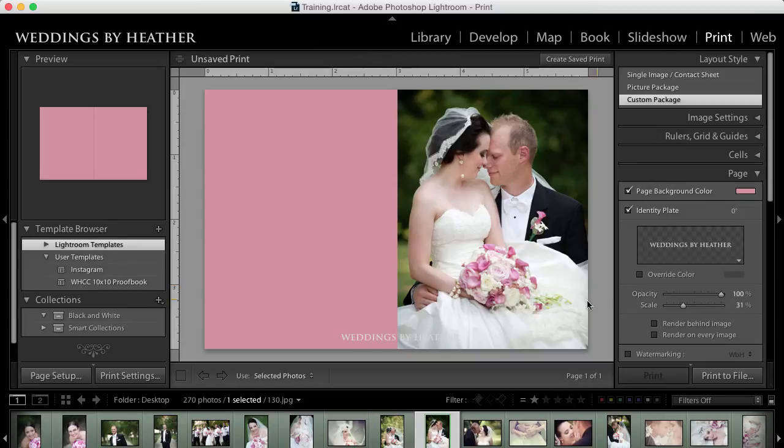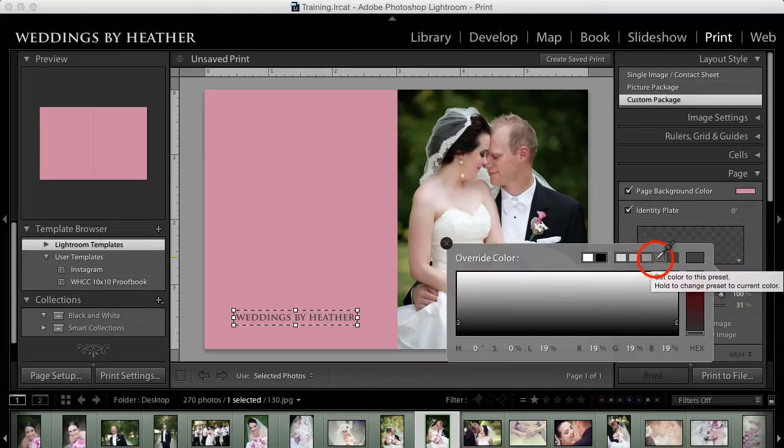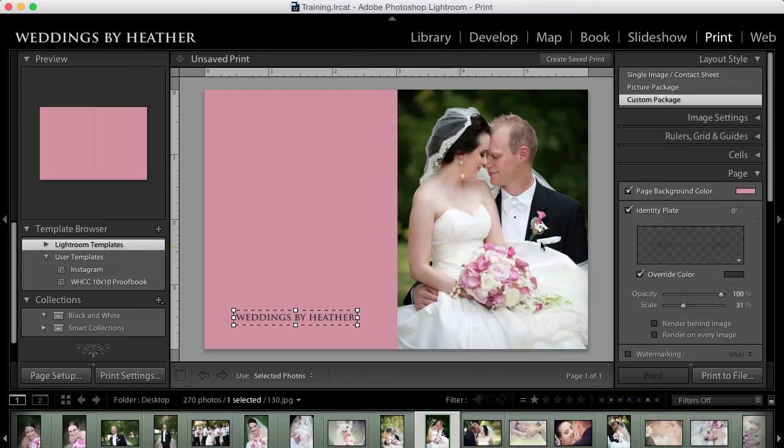The placement isn't good yet, so I'm going to click on that identity plate in the canvas and drag it to anywhere I'd like. At this point I may wish to override the color — you can simply click in this box and choose a color. I'm going to use a really dark gray, not quite black. I typically never use a font that is all the way black because it's a little too harsh. I can close that, click off to see how it looks, and change the size by clicking and dragging, then reposition however I'd like.